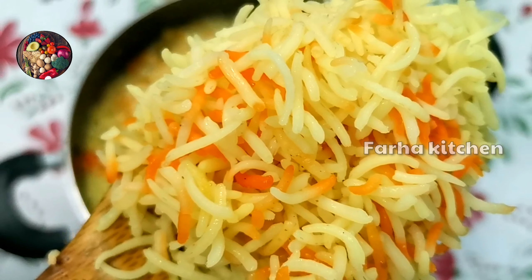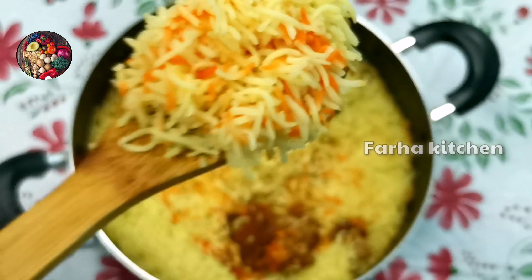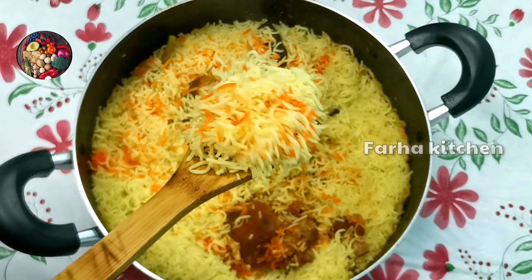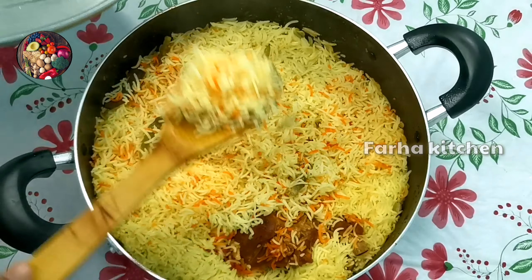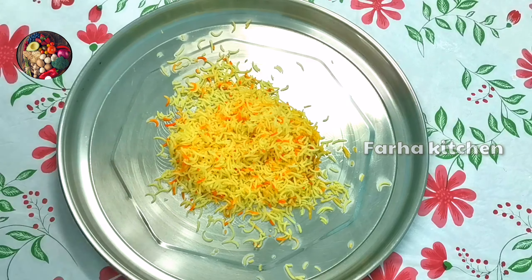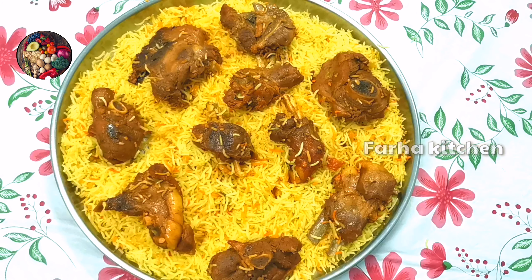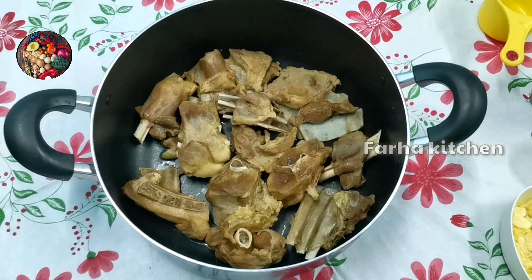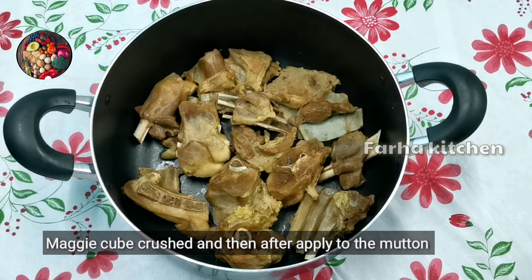This recipe will be made in the next video. I will try this recipe for a little bit. I will show you a little bit.